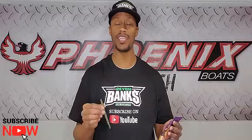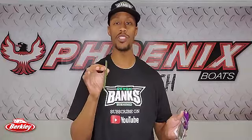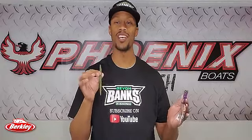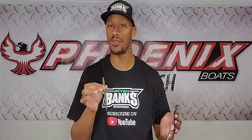I'm going to throw the Berkley Power Bait Max Scent 5-inch General to that two to seven foot zone on a 3/16 or quarter-ounce tungsten bullet weight so I can feel every rock, feel the grass, and feel what the bait is in contact with. When I come across that bed and get that very subtle bite, I know exactly what's going on. I can set that hook and get that fish in the boat — using the Baby Bass or Black and Blue Fleck Power Bait Max Scent General.